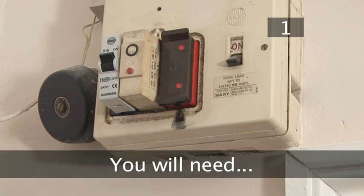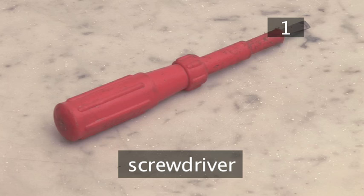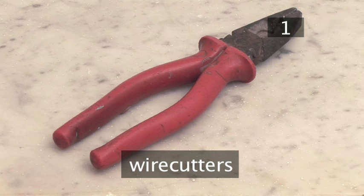Step 1. You will need a torch, a screwdriver, fuse wire, and some wire cutters.